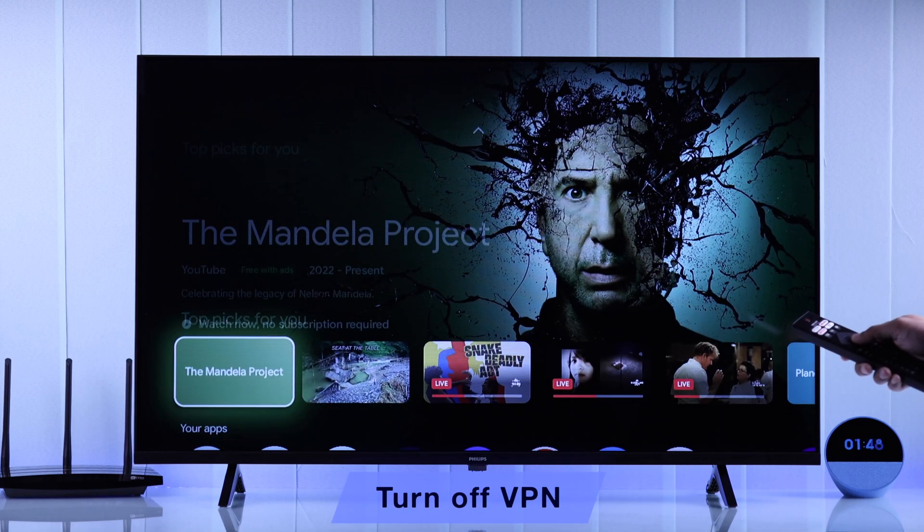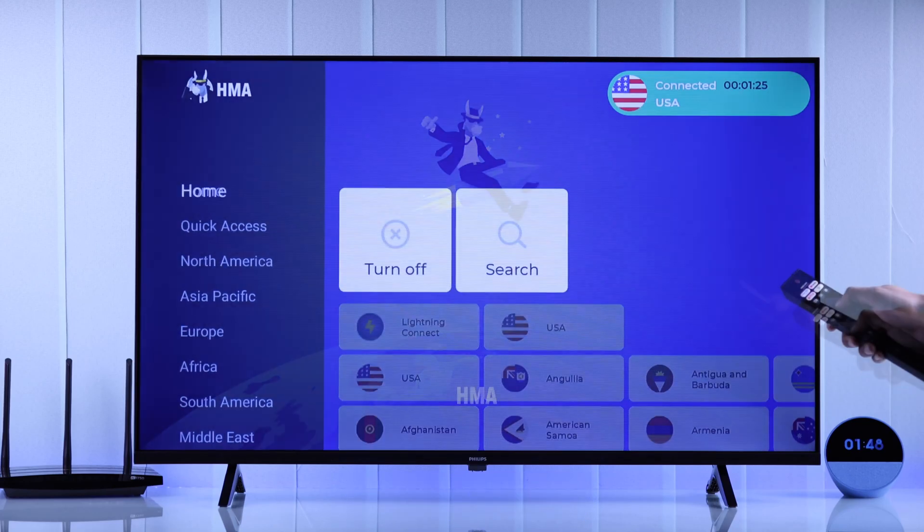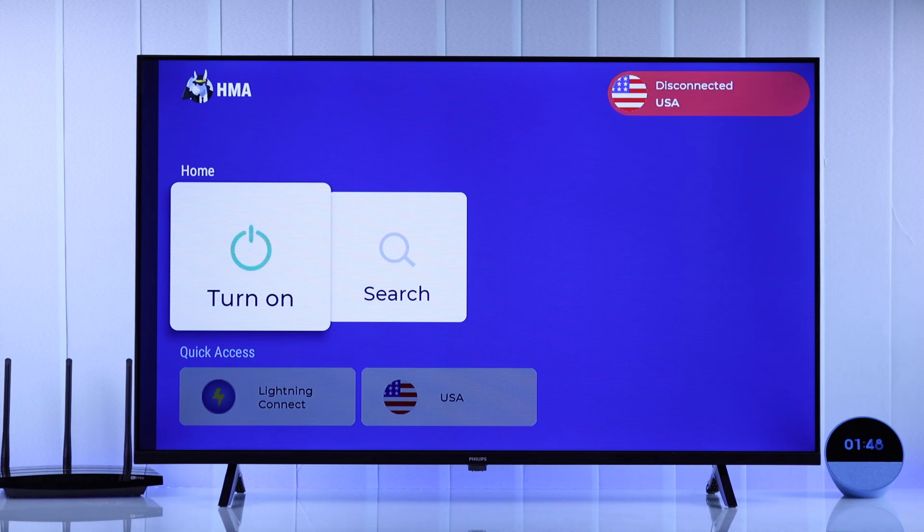In case you're using a VPN app, sometimes this can interrupt your TV's Wi-Fi connection. So you can try switching off VPN and see if it fixes your Wi-Fi.